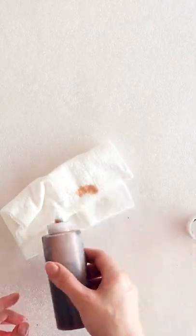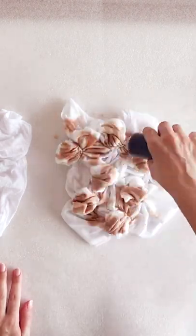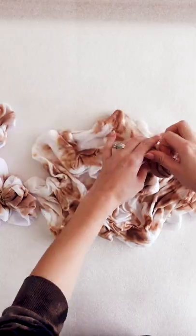Now squeeze some color onto your t-shirt, making sure you leave plenty of white areas. Flip your t-shirt over and make sure you do the back side as well.